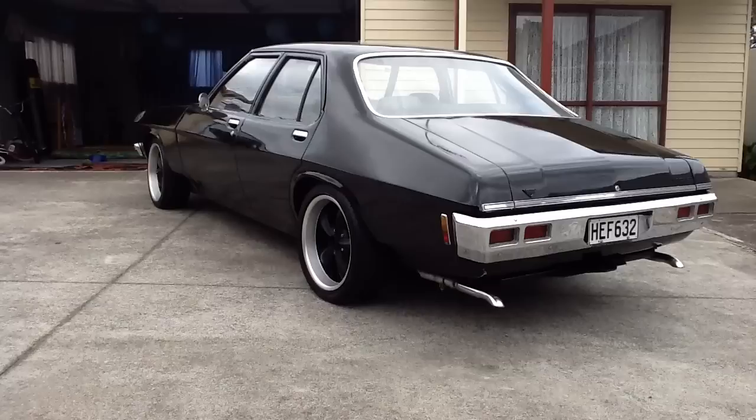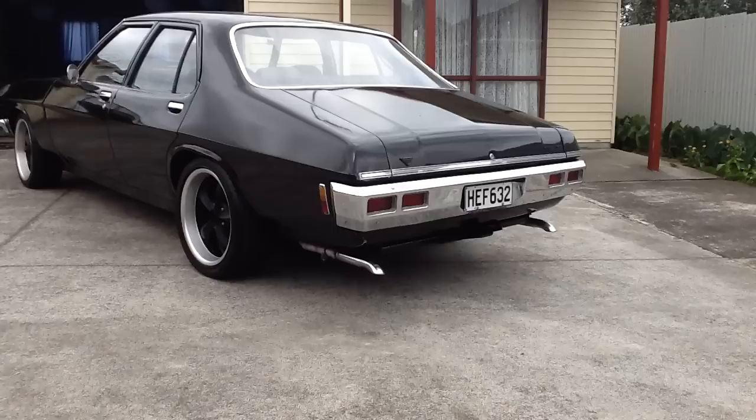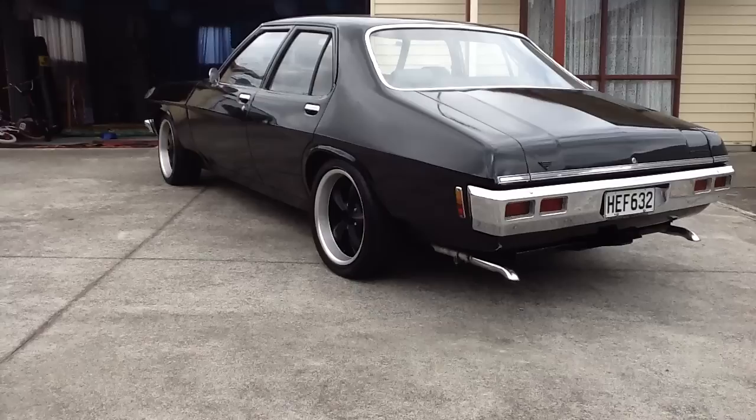Also changed up the mufflers in the meantime. Still got the twin tailpipes, took out the two resonators, got two-chamber flow sound mufflers underneath.